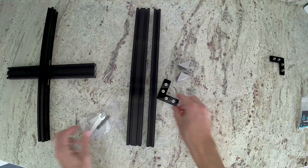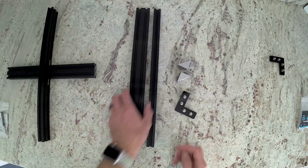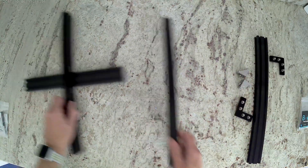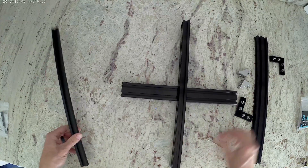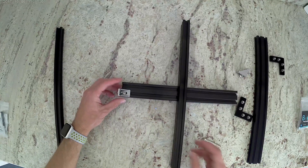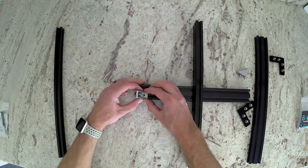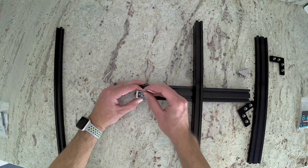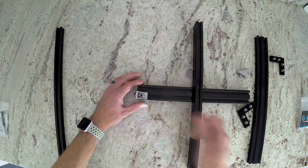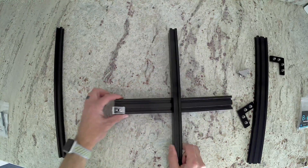Now we're going to take the 400mm long 20x20 extrusion and install it on the left side of our frame. It's going to stand upright, and we're going to use our cast corner brackets. I usually align the cast corner bracket up with the end of the extrusion, hold it in place, then use one of the allen wrenches to go ahead and lock that in place. Once you do that, you're going to see the nut actually turn and lock into the extrusion.